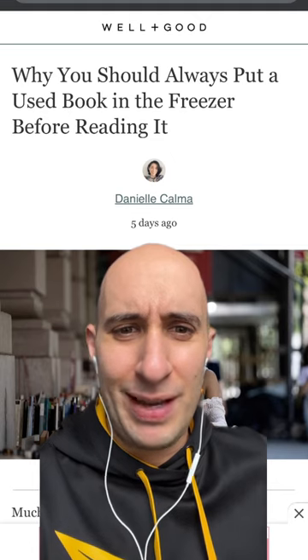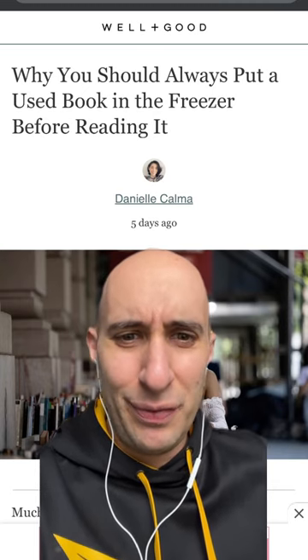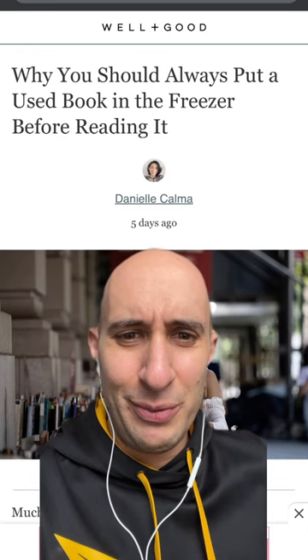Apparently you're supposed to freeze a used book before you read it. You're supposed to put it in a plastic bag or ziplock or saran wrap and then put it in the freezer because there might be bugs and mold. Is this a thing? Do you guys do this? Is it just scare tactics? Let me know — do you freeze your books before reading? Put it in the comments.